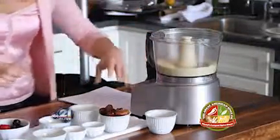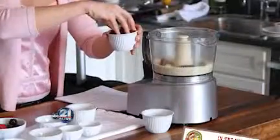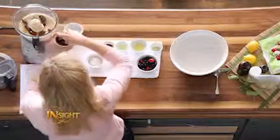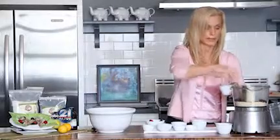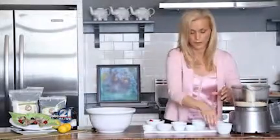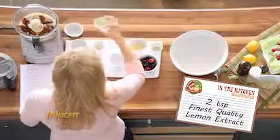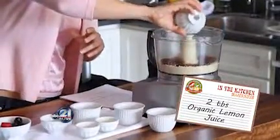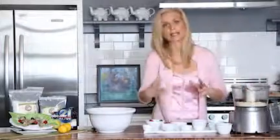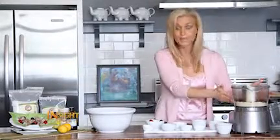So that's almond flour right there — a nice fine consistency. Then we're going to add dates. I like to think of dates as nature's sweet treat. It's literally not something made in a plant or food factory; it just comes to us from Mother Nature to sweeten our desserts. We'll throw our dates right in the food processor with the almond flour, then add a really good quality vanilla extract, lemon extract, and some fresh lemon juice, which gives us lots of vitamin C. Something interesting about lemons: you think of them as acidic, but actually when they enter your body they create an alkaline environment, and that's what we want to create in our bodies.